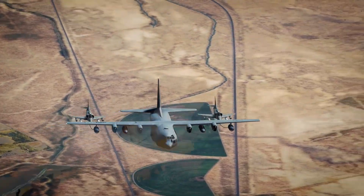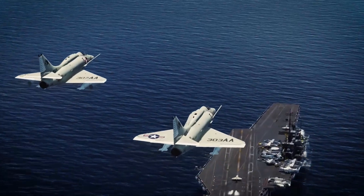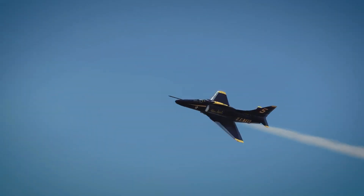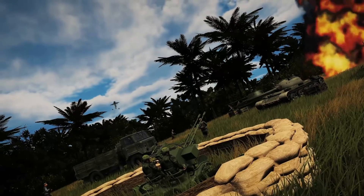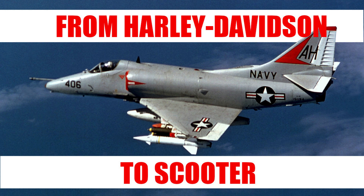How do you replace the A1 Skyraider, a propeller-driven plane from a bygone era, with a new modern jet plane? That was the challenge the Navy faced in the early 1950s. The Navy and Douglas came up with a solution and went from a Harley Davidson to a scooter. In a nutshell, this is the history of the A4 Skyhawk.